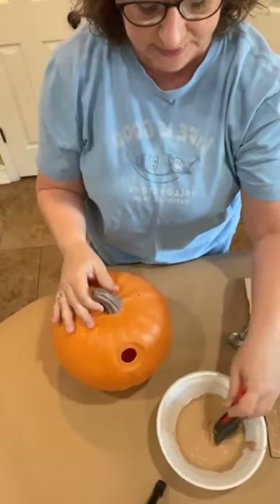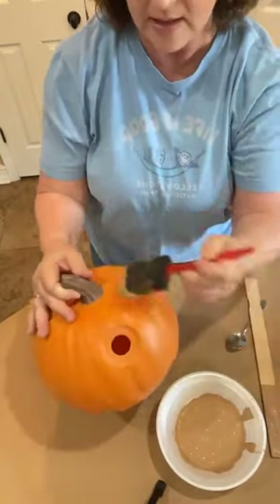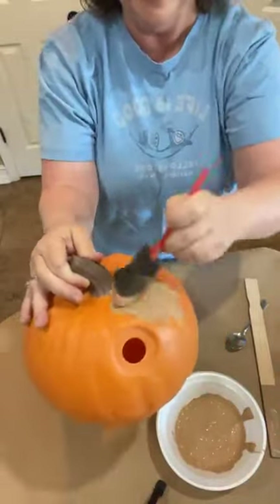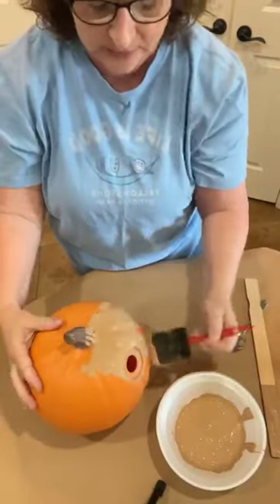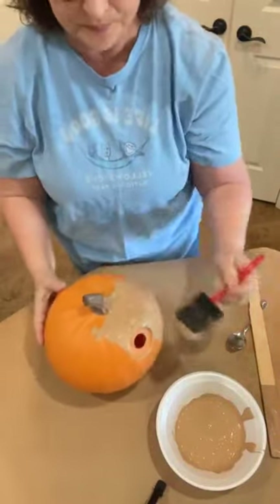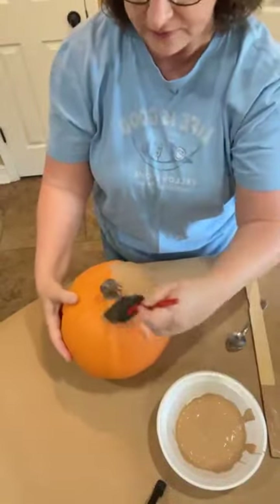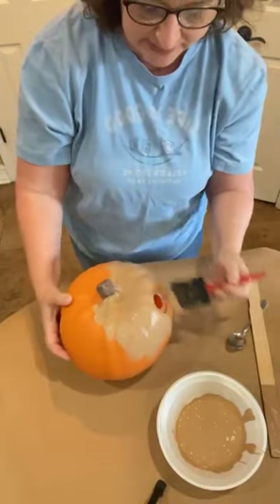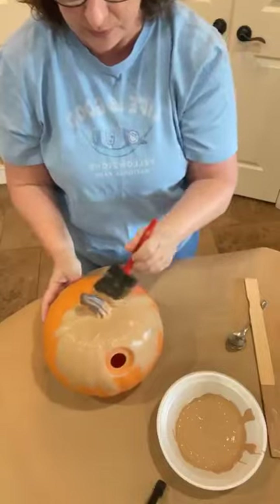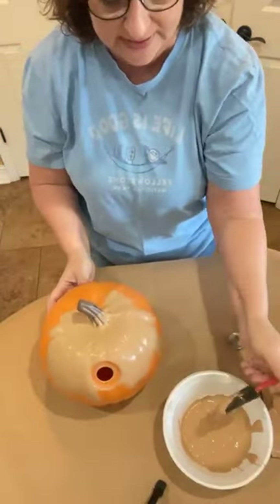We're going to paint this sucker up. It's easy — you're just painting. No precision needed. You can just slap it on. If y'all have questions, I'll try to see them, but it's super easy, super doable in a very short amount of time.